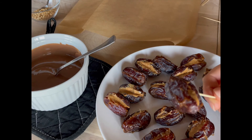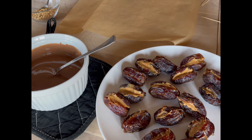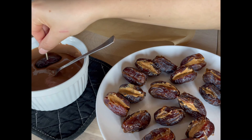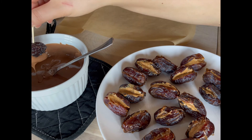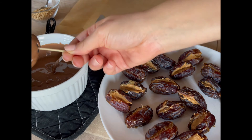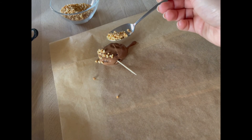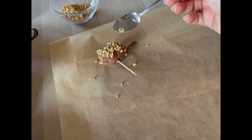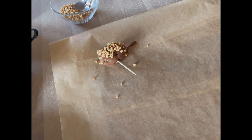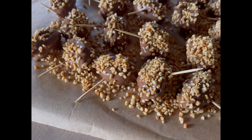Put the dates in the freezer, maybe for 15 minutes. I melted some chocolate and now I'm just going to dip them in. Don't wait too long to put the peanut pieces on them, otherwise the chocolate will get hard and the peanut won't stick. I am finally finished — yay!